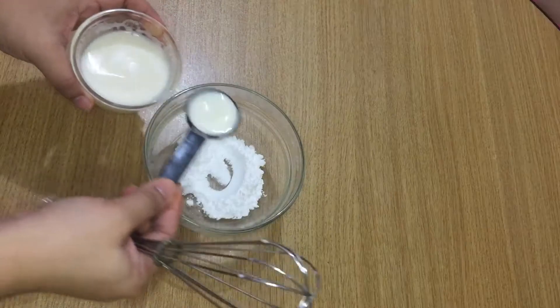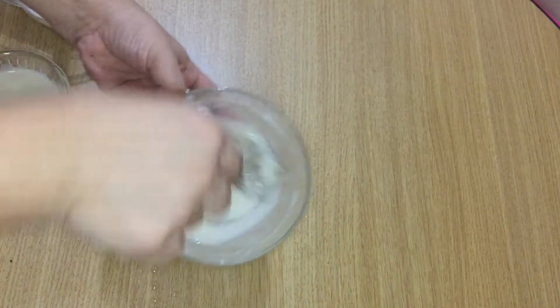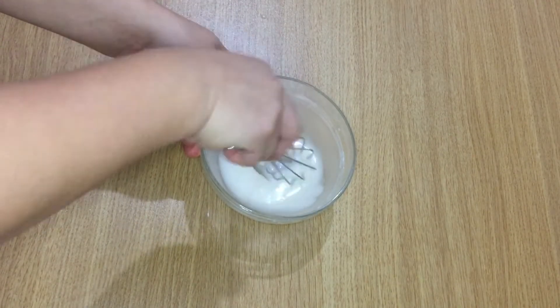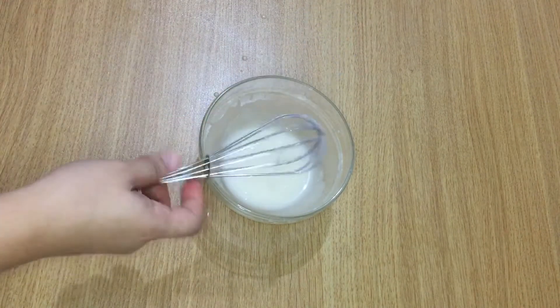For the glaze, use powdered sugar and milk. As you can see, I'm looking for the right consistency — not runny but a little thick. A total of six tablespoons of powdered sugar to one tablespoon of milk.